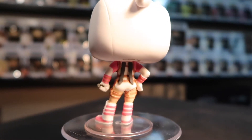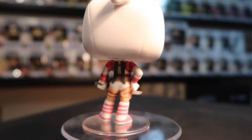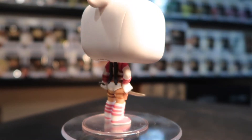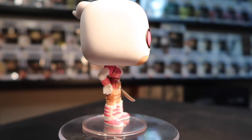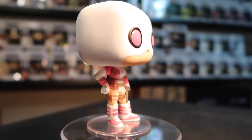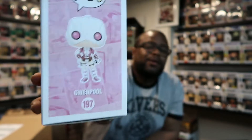If you guys read the comics, you know who she is. I haven't really read anything about her, but I just think she's really cool. Even the box — they did a very good job. Look at the artwork on the back, guys. Look at that artwork on the back and on the side. That is awesome.